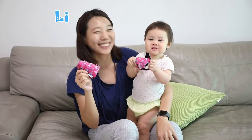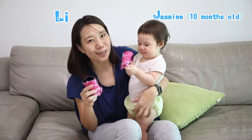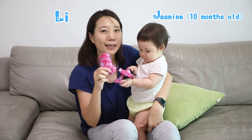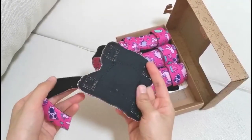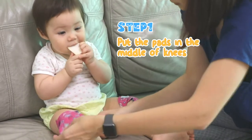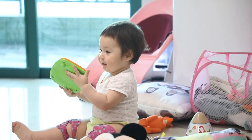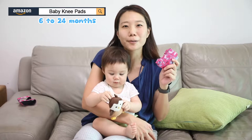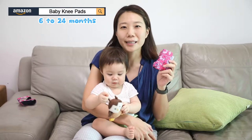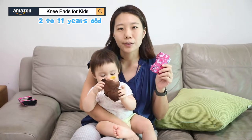Hi, I'm Leigh. She's Jasmine. She's 10 months old now and today I'm showing you how to use this baby kneepad. These pads are suitable for 6 months old to 2 year old baby. And after that, you need to change to Simply Kids Protective Gear Sets for your outdoor activities.